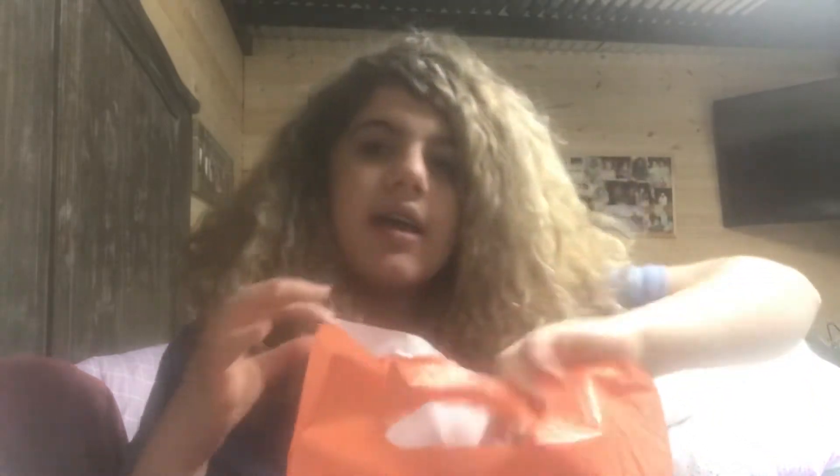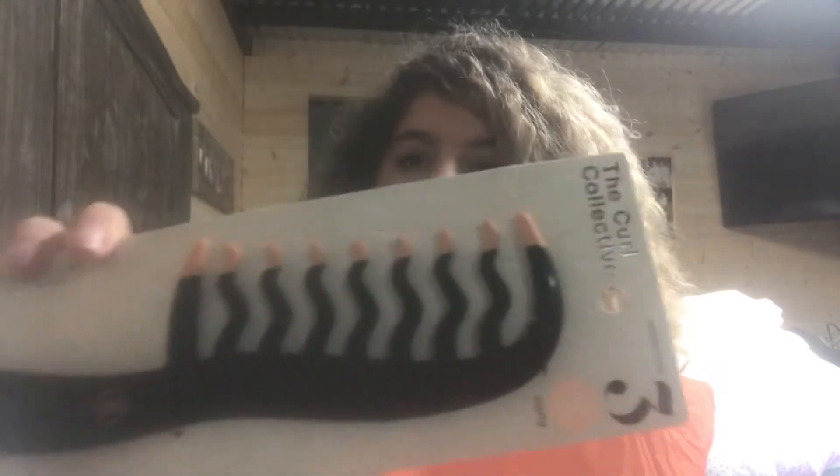So first thing, let's reach in and grab. So I got this comb. This is a comb for curly hair, obviously. I think it's a super cool comb. It's called the Curl Collective detangle comb. I thought it looked really cool, so I thought why not.